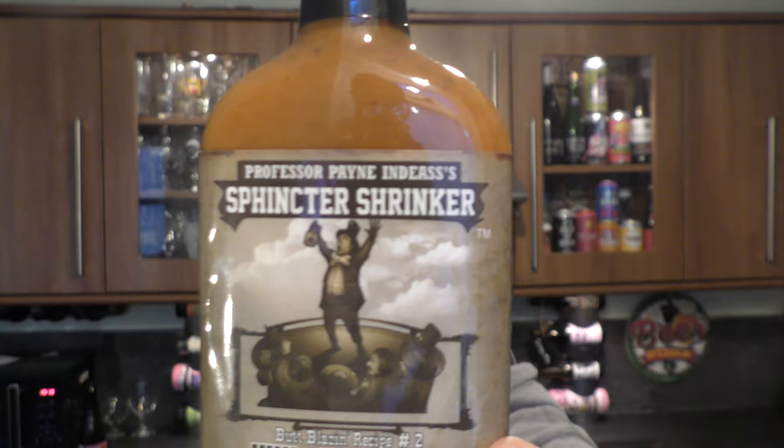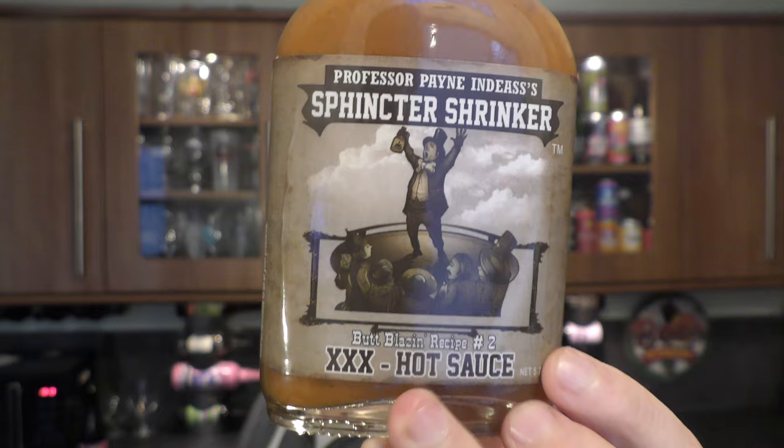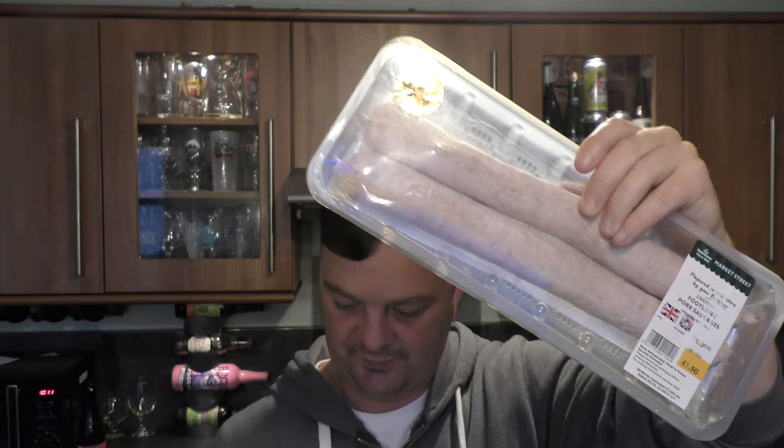It's Food O'Clock on Real Ale Craft Beer. Today we're going to be taking a look at Dr. Payne's India's Sphincter Shrinker XXX Hot Sauce. Look at the menacing look at that sauce. Described as a butt blazing recipe — it's the second recipe in this range. It's going to be paired with Morrisons — they keep bringing out funky stuff these days. Look at this: a foot long sausage, two of them, and a foot long roll. So I'm going to make a Sphincter Shrinker foot long hot dog for you today. Let's get cooking.